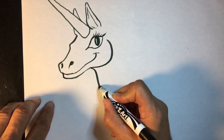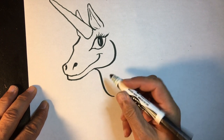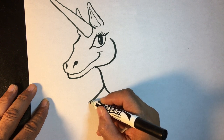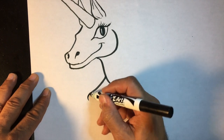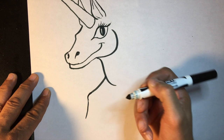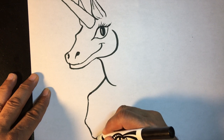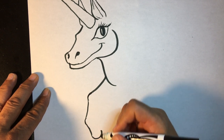Then we're going to start at this part right here and draw the legs of the unicorn. We're going to draw a sort of curved line this way, and then each joint of the unicorn or horse's leg has a little bit of a bump to it, so we're doing like a little portion of a circle there. Then we'll head down a little bit and do another little curve in this direction.